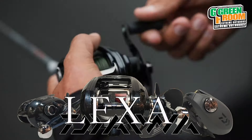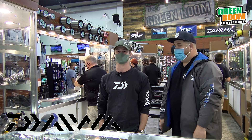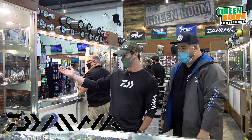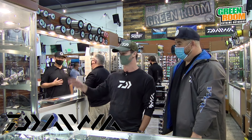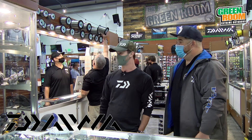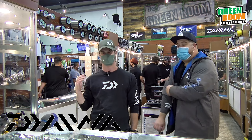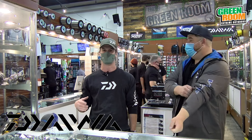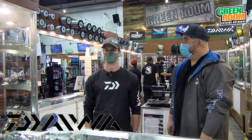It's pretty tough out there right now getting good inventory, but all of our Saltiga two-speeds are brand new and in full stock — all sizes. From there, we've got our new Lexus lineup as well. They've got fresh water and salt water lines and lures, and they've got a really extensive lineup here and they're doing a great job.